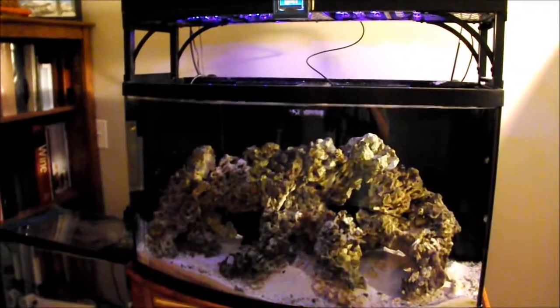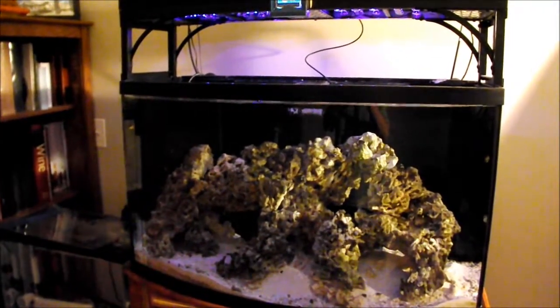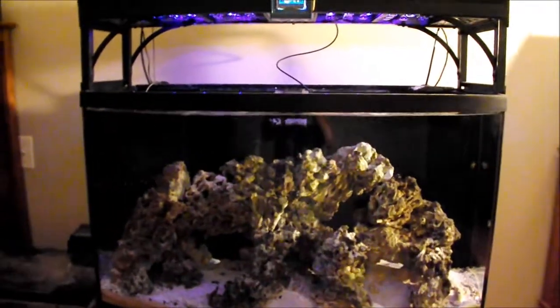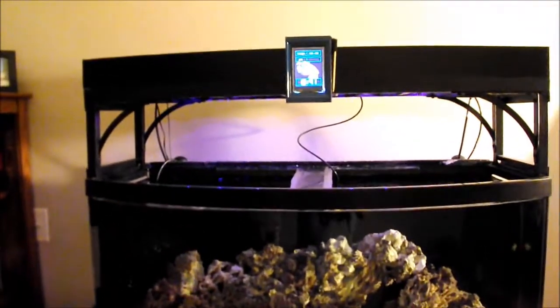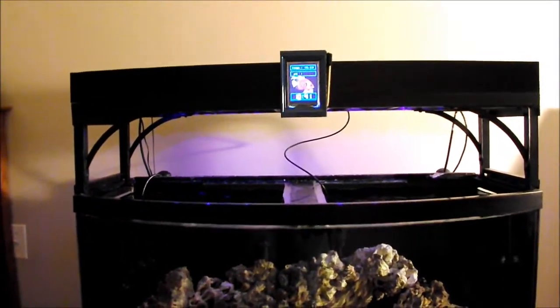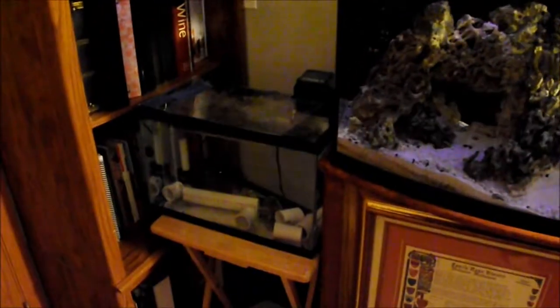Hey, what's going on YouTube, what is happening everybody? Steve bringing you a little more aquaporn today. This video is going to be again about my do-it-yourself reef controller.